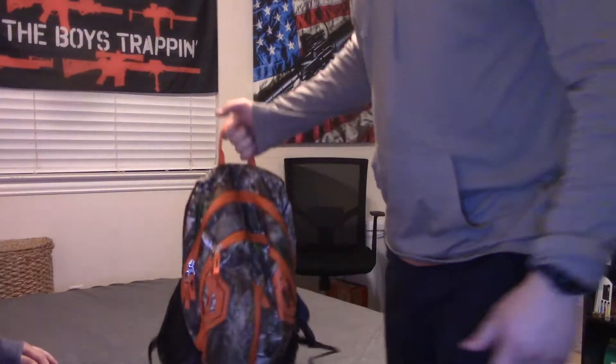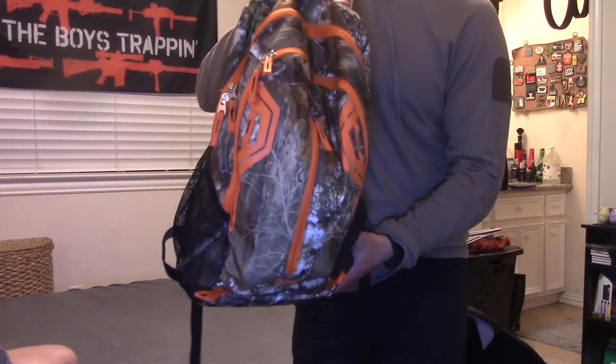Hey guys, I'm here with Zach — he's my boyfriend. We've been together for seven years. He's going to explain what's going to happen with the next clip. Today's video is about being prepared and having a go bag ready at all times. We're going to start off with this bag right here.